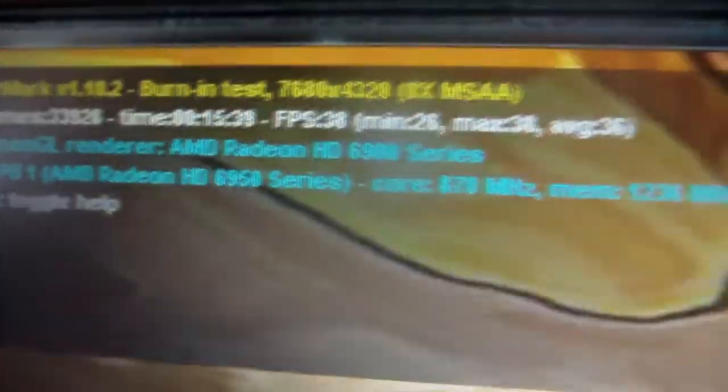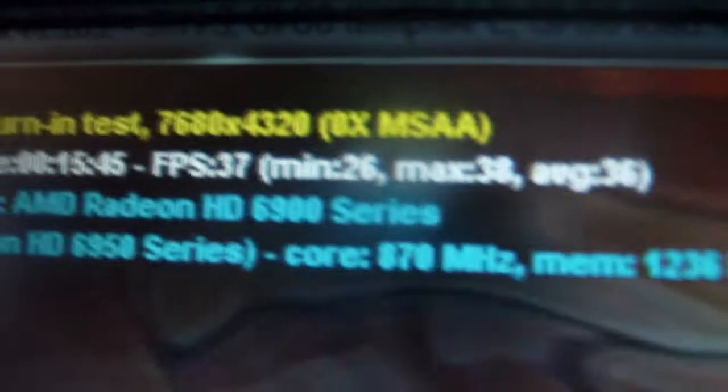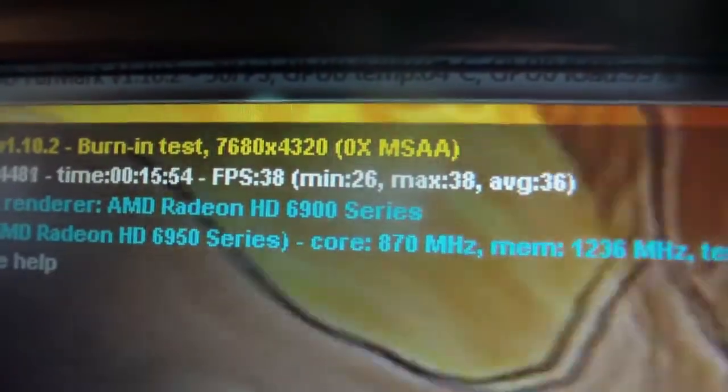So what's that? It doesn't show the size — oh, there it is up there. That's how much it's rendering, so that's quite a large video. That's 38 frames per second.